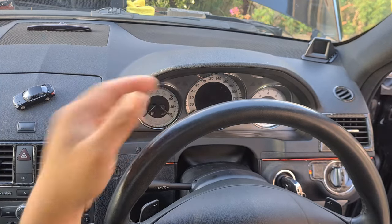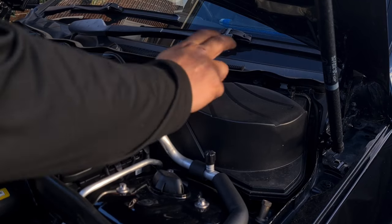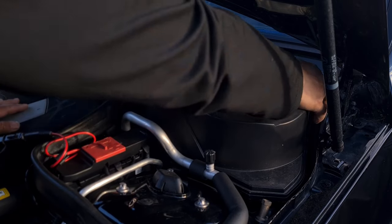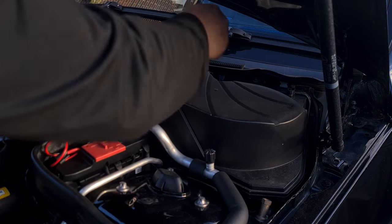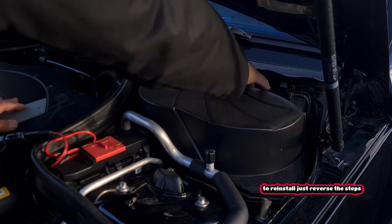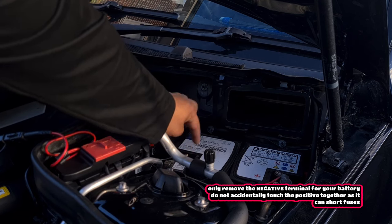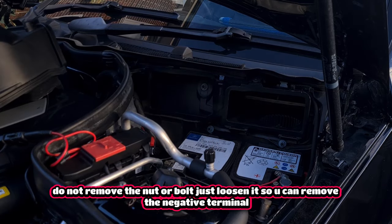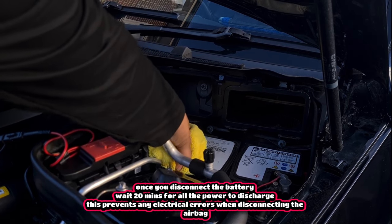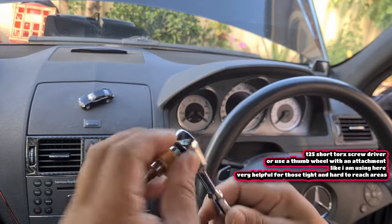Before we start to remove the steering wheel, disconnect the battery so you don't get an airbag error message. To remove the battery cover, you need to remove three clips — one on the right (push right), one on the left (push left), and one in the middle (pull upwards). Manoeuvre the cover out, then undo the 10mm screw for the negative battery terminal. I use an allen key. Get a ratchet or wrench, crack it loose, wrap the terminal in a cloth so it cannot make another connection, wiggle it off, and set it aside.